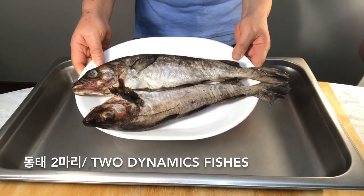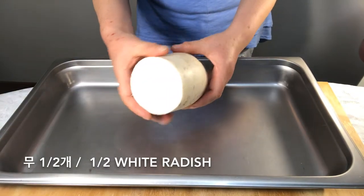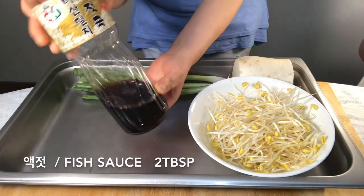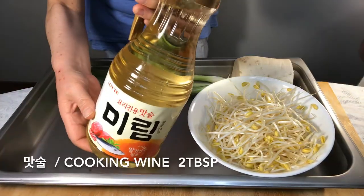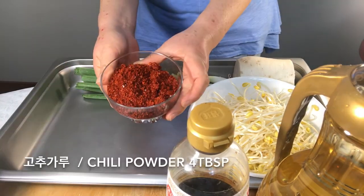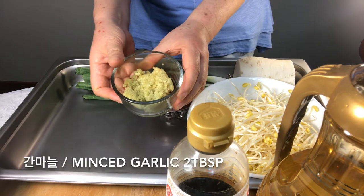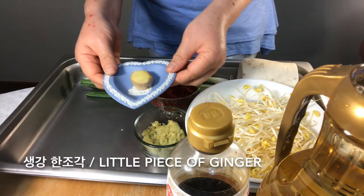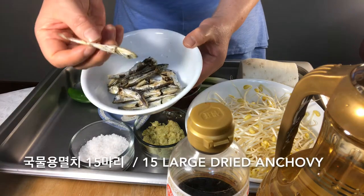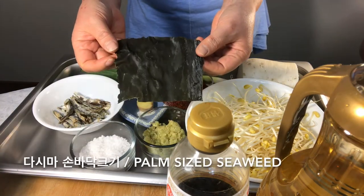We need fish, white radish, bean sprouts, green onions, fish sauce, cooking wine, soy sauce, pepper, chili powder, minced garlic, ginger, sea salt, jalapeno, large dried anchovies, and dried seaweed.